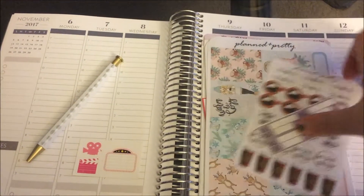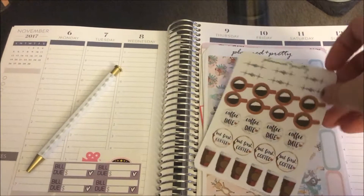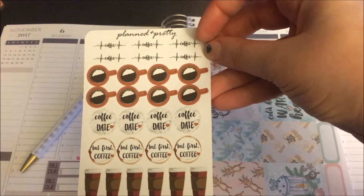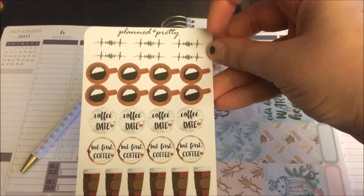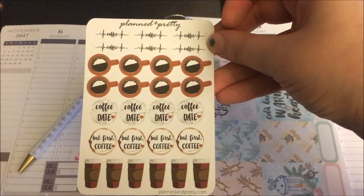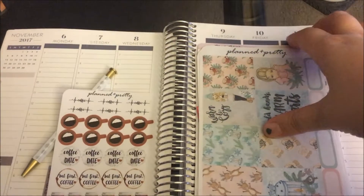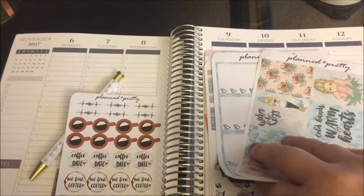There are these little mood stickers which are really cute. I especially loved these coffee stickers — the top one is like a heartbeat coffee design and I love that. I want a whole sheet of those, I think it's super cute. So I loved these, and then I got a couple kits — the mini kits that she has.